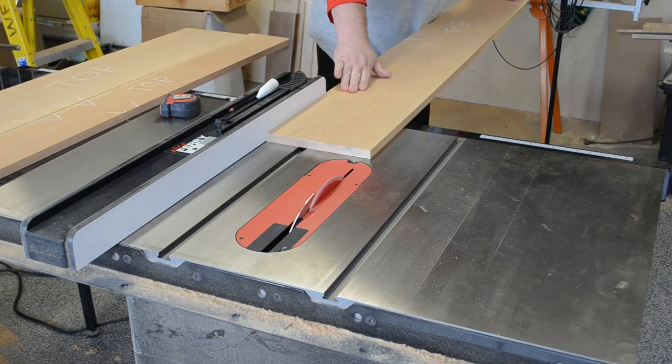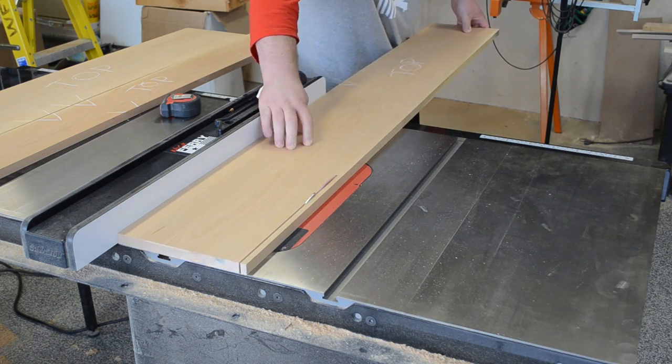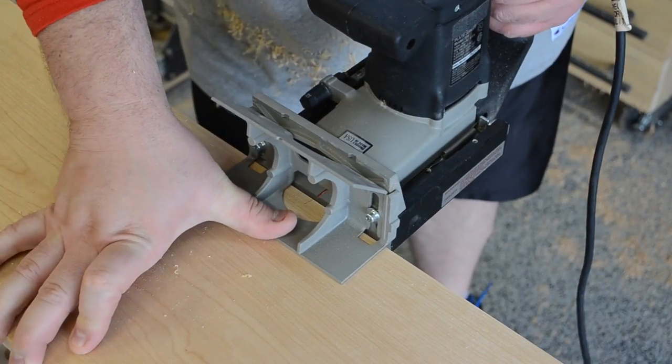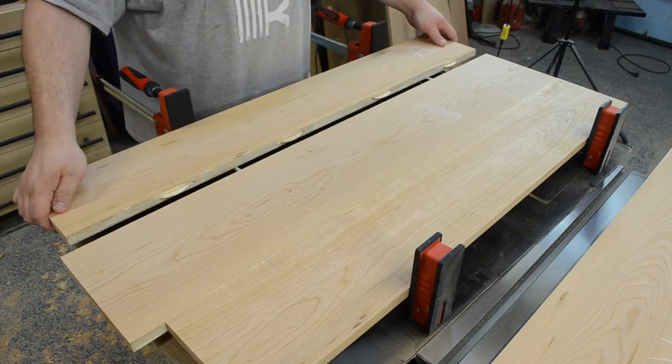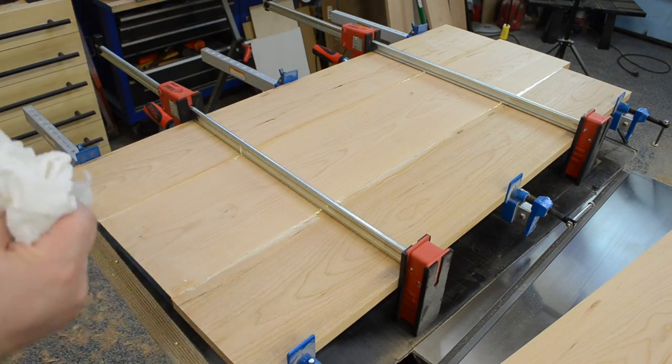On the table saw I could then cut everything to its final width, and for the case of the top and the sides I cut biscuit slots, then I could just add some glue and biscuits, and clamp everything nice and tight, cleaning out a little bit of the glue squeeze up as I went.